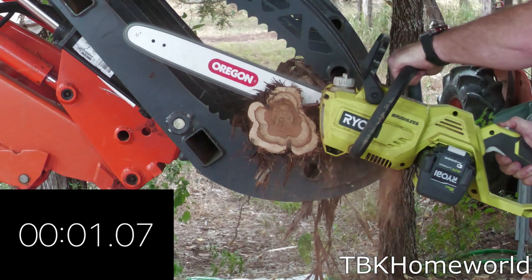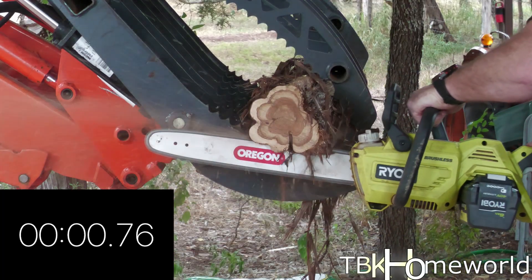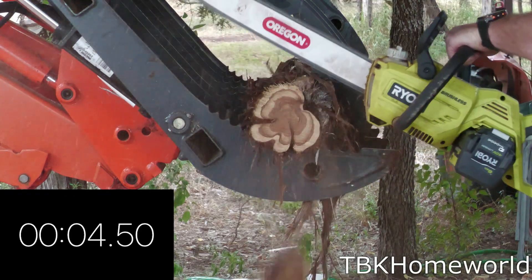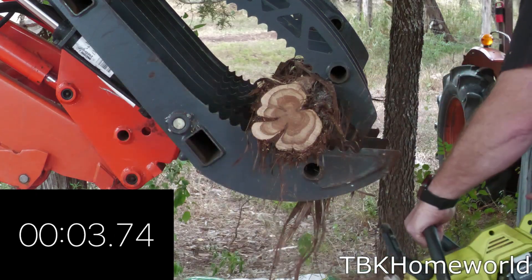Our Oregon 18 inch first cut in the cedar was 4.24 seconds. The upswing was 4.5 seconds and our final cut with the 18 inch was 3.74 seconds. That averages out to 4.16 seconds.